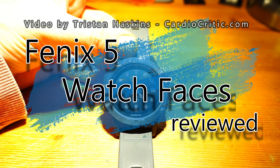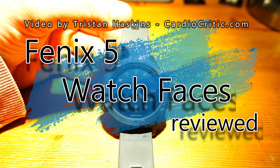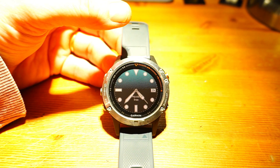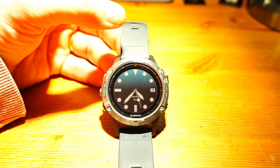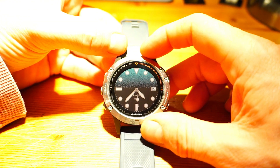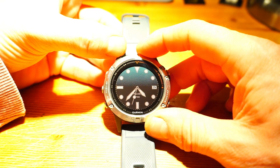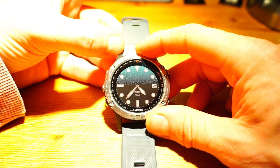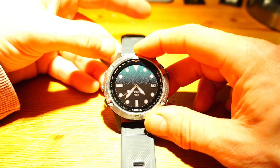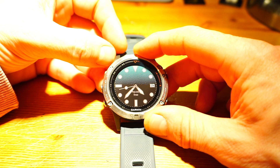Hi, this is Tristan from Cardiocritic.com and this is a short video presentation showing you the level of flexibility and opportunities offered by the watch faces of the Garmin Fenix 5. Currently I'm using the urTime Aquatic, which has a similar look to an Omega Seamaster style watch face - nice and clean with a second hand and date.